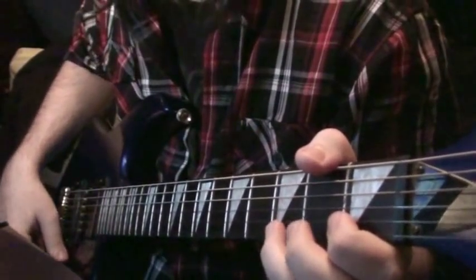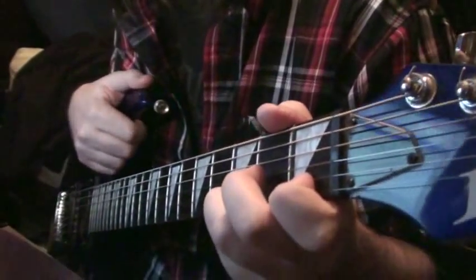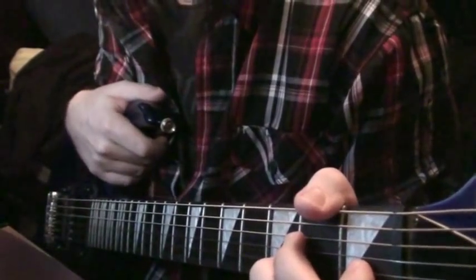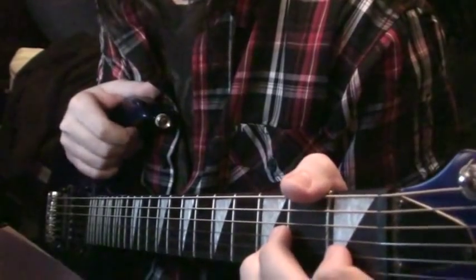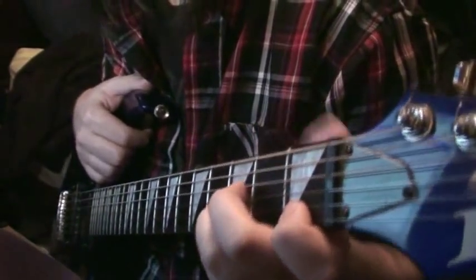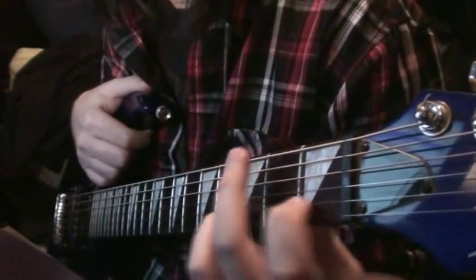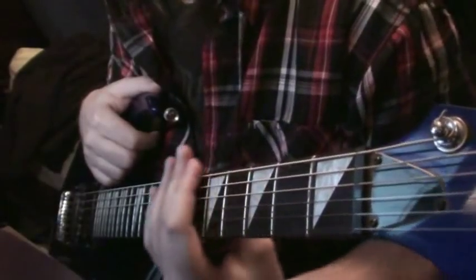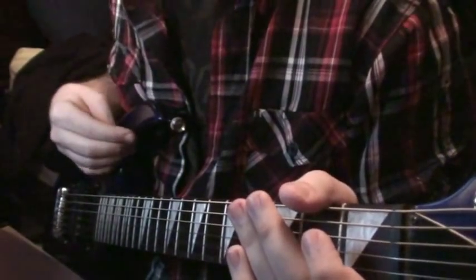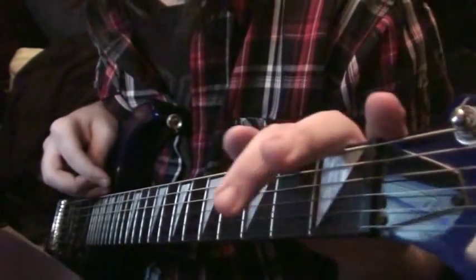I switch between guitarists in this song. Personally, when I'm doing covers I don't like to stick to one guitarist if the other one is just not playing anything. I like to be playing nonstop when I do covers, so if I have a part where I'm not playing I'll just play the other guitarist's part. So this is a mixture of both guitarist parts.